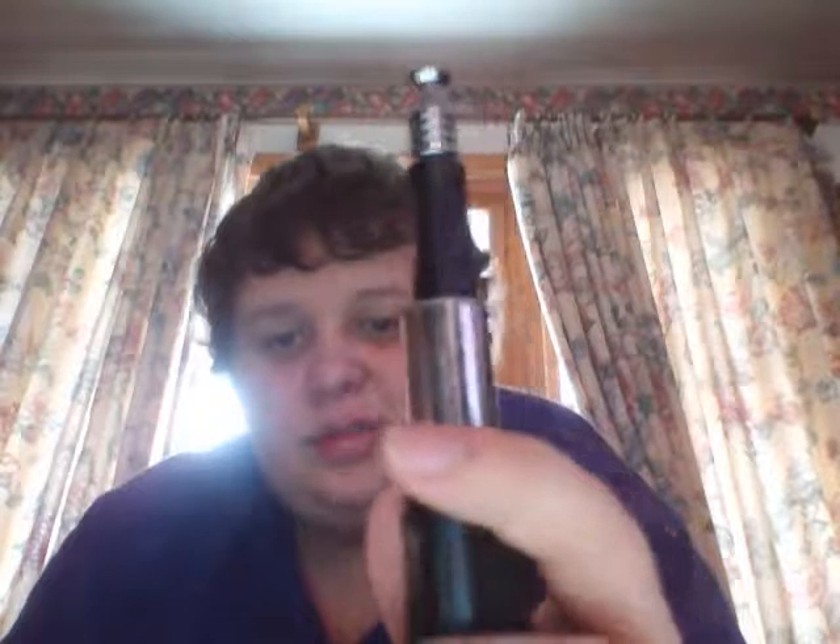If you guys have any questions, you can post them. I bought this from Fasttech.com — F-A-S-T-T-E-C-H dot com. I'll post the URL below the video, though I may not do it right away. Feel free to comment, or you can subscribe, or send me a message at raw.jake at gmail.com. Thank you, guys.